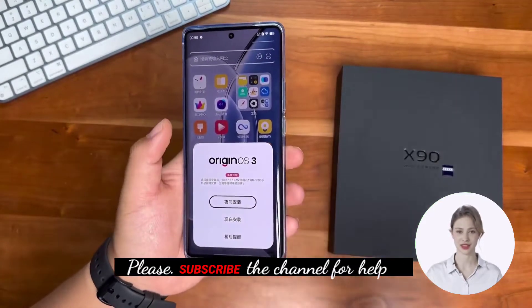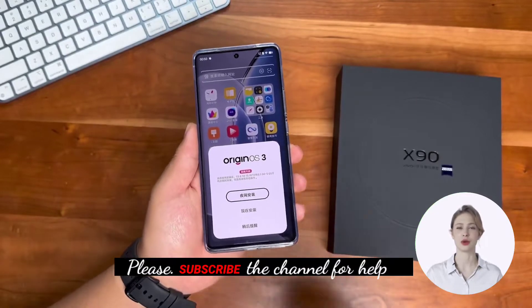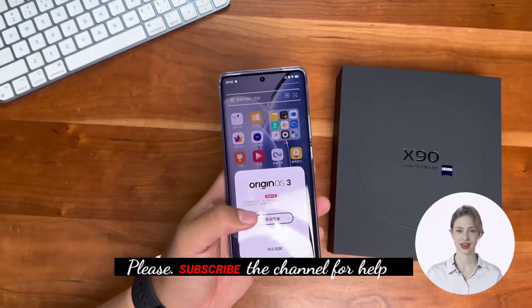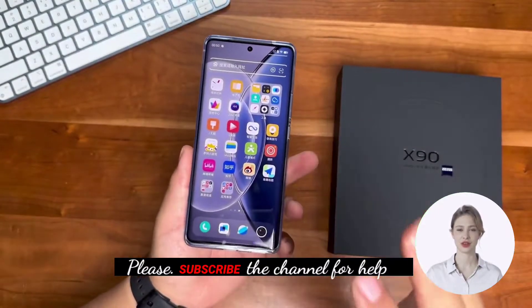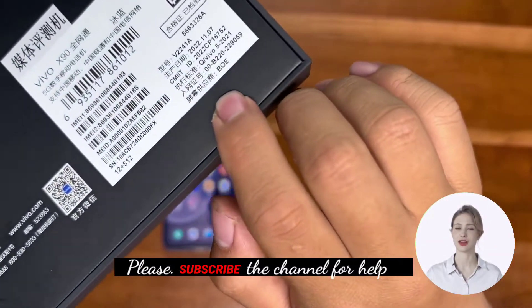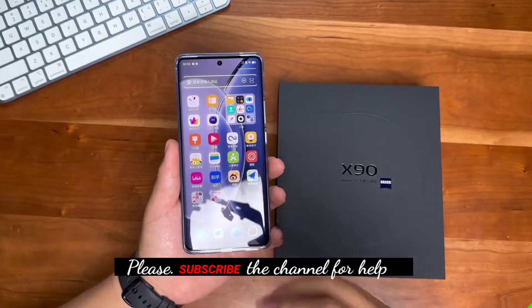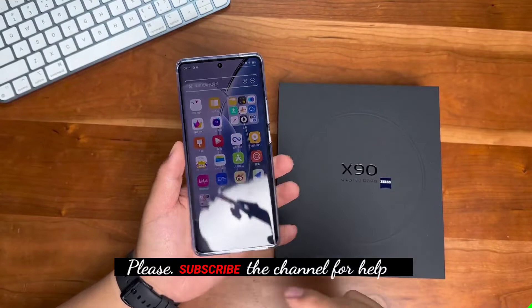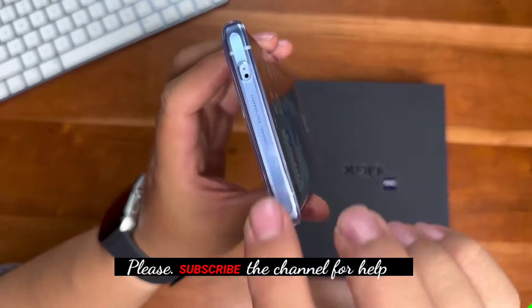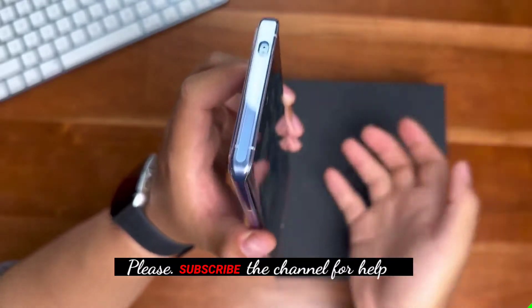There's an update available right away — whenever you get a new phone, be sure to update it promptly after receiving it. The screen is a BOE panel, as written on the back of the box — the screen supplier is BOE, specifically the BOE Q9. This display also supports 2160Hz high-frequency PWM dimming.